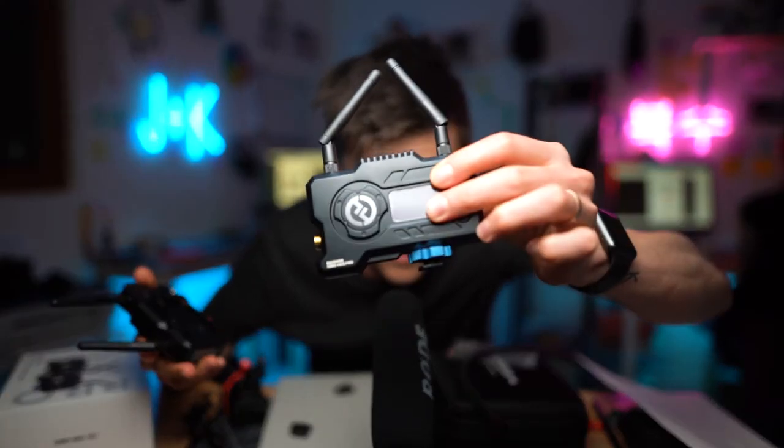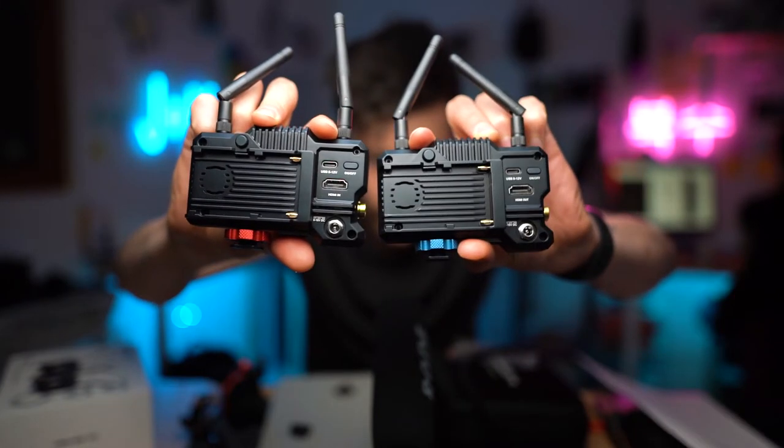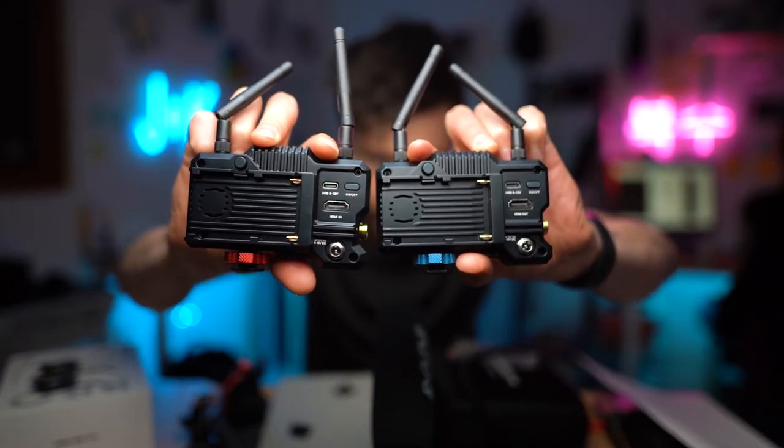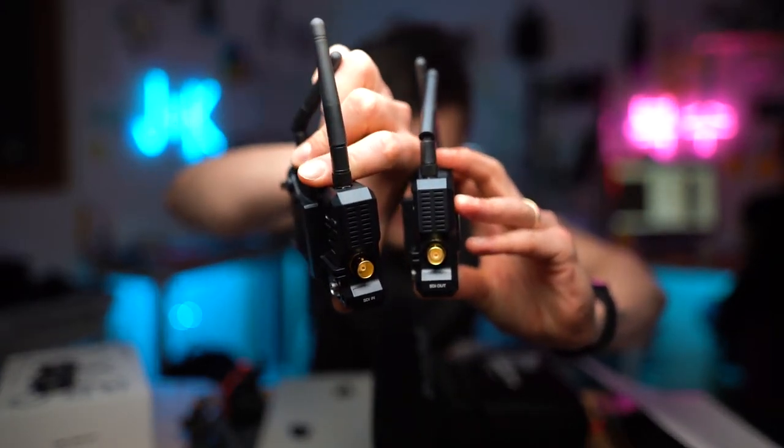Blue is the receiver, red is the transmitter. The red has an HDMI in port, which is the transmitter, and the receiver has an HDMI out port. They both have SDI ports as well, which is great.